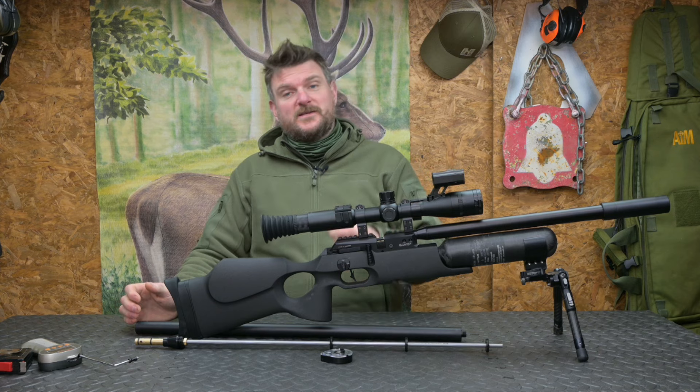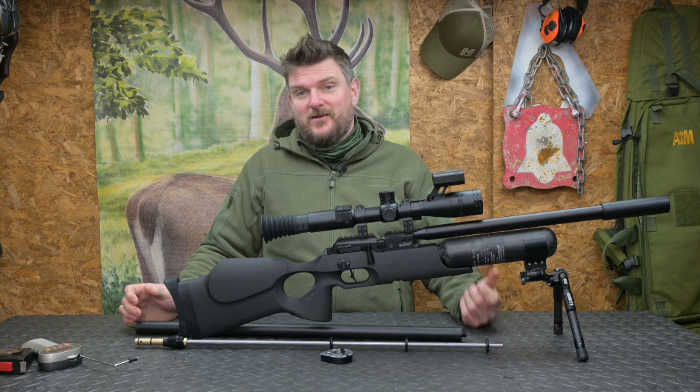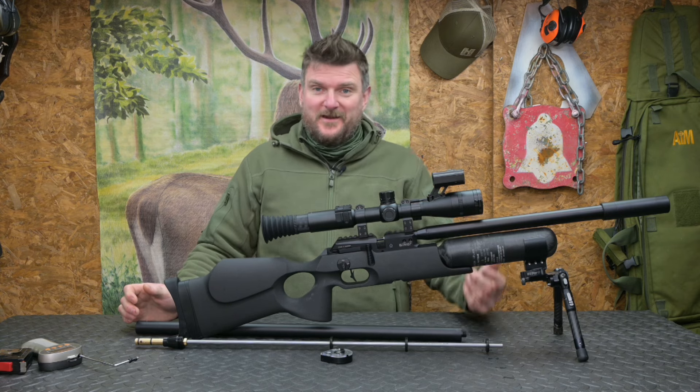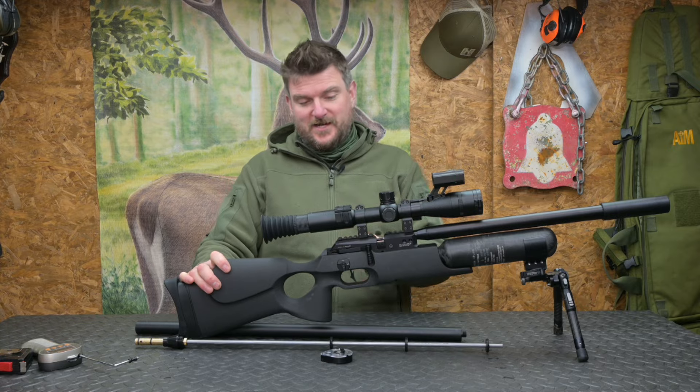The laminate is very nice but it's a bit heavier and it's also going to mark if you get it bumped or scratched — you might cry over that if you want a safe queen. Some people just want a tough rifle for hunting; this is where I do like the Continuum.